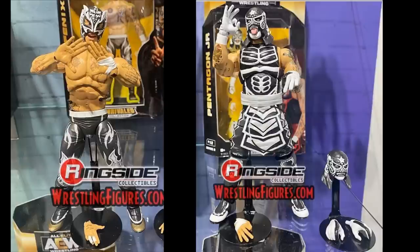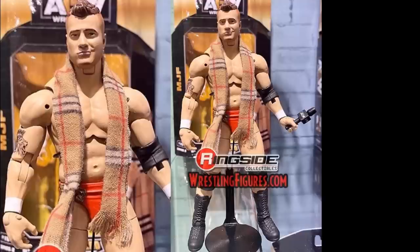So in Series 2 you've got the Lucha Bros, Adam Hangman Page, Dustin Rhodes, John Moxley, and the final figure is MJF — Maxwell Jacob Friedman. He comes with an AEW microphone, a cloth scarf, great boots with orange on the tights, and a really strong body sculpt. I think it looks just like him.